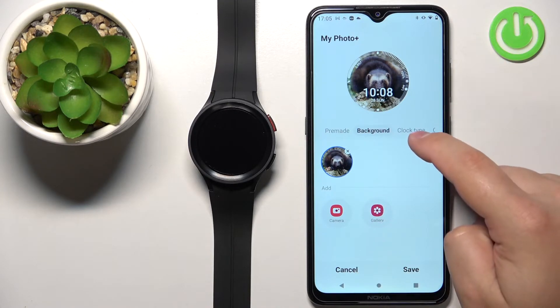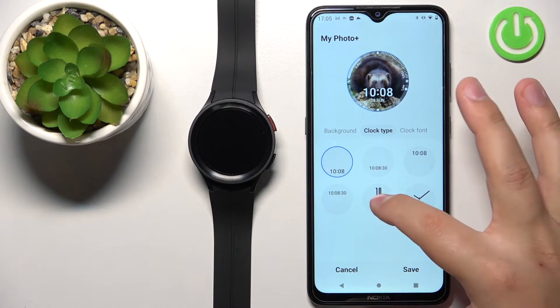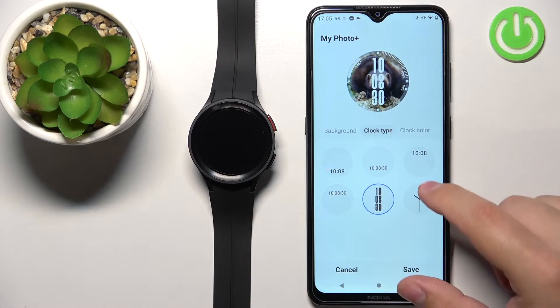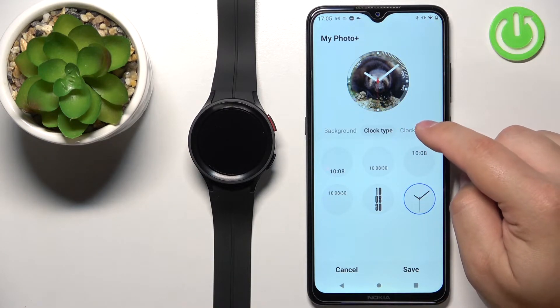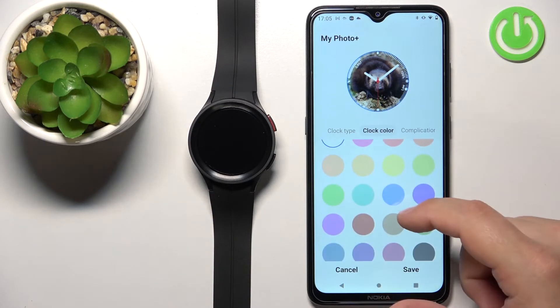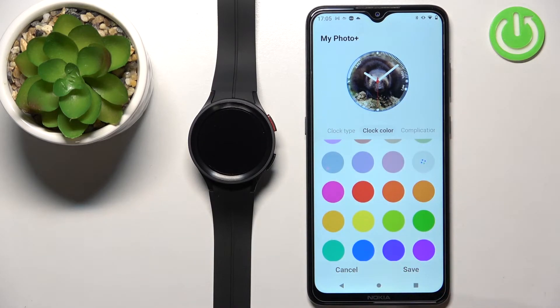Once the picture is added, you can tap on Clock Type. Here you can change the type of the clock. For example, this one might be too big and will cover the picture, so let's set this smaller one — this one is better. Once you select the clock type, you can tap on Clock Color. Here you can select the color of the clock — for example, let's select gray, like this.